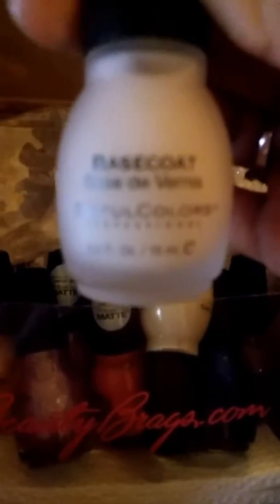First of all, the base coat. If you're going to be wearing nail polish a lot, you really need a good base coat. A base coat will help the nail polish not stain your fingernails, so a good base coat is really important. A lot of people just use a base coat and then one coat of fingernail polish; other people do the base coat and then two coats. A good base coat — you need it.